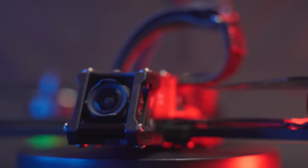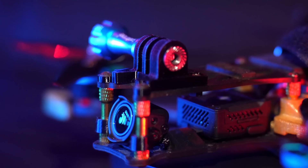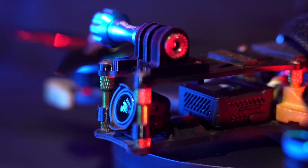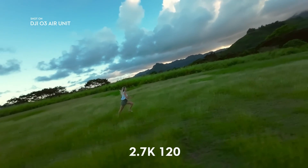This new air unit installs the exact same way as DJI's previous digital FPV system. And with the new air unit, you don't even need to worry about attaching an action camera to your drone anymore, because directly from the air unit, you can shoot up to 4K 60 and 2.7K 120 frames per second.